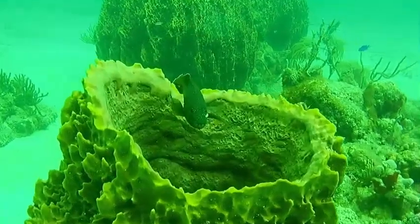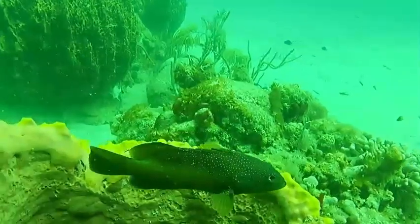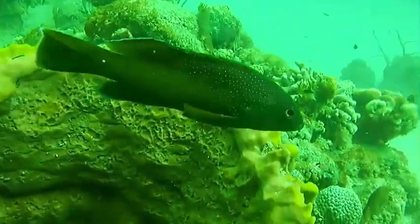At about 25 to 30 feet deep, as we lose the reds and oranges, suddenly this has a really nice green tint to it. It still has good detail, but it's very green.